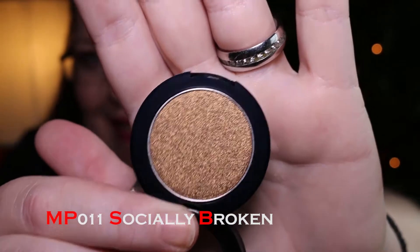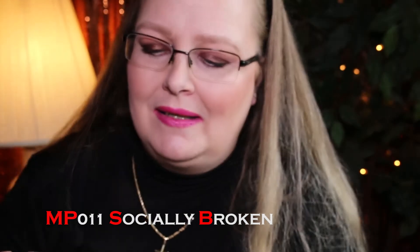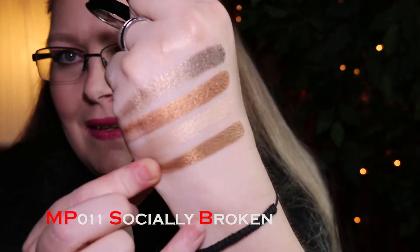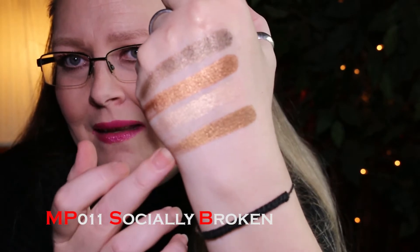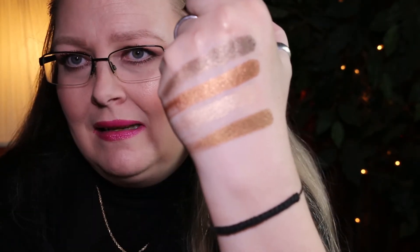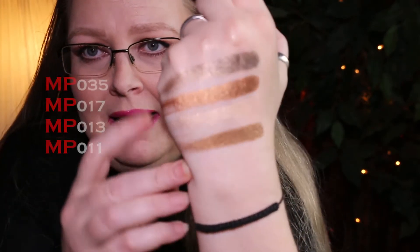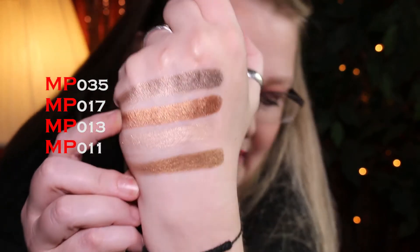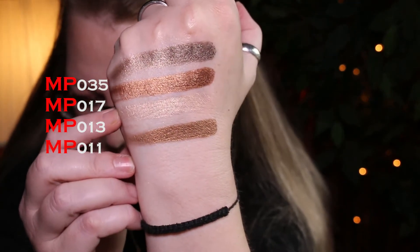Number 11 is Socially Broken — you have to wonder what people are thinking when they name these. It looks very similar to On the Rocks in the pan with that brown and black undertone, but when you swatch it you can see the difference — this one has a lot more brown in it. On this hand we have Celebrity Affair (#35), On the Rocks (#17), Conceited (#13), and Socially Broken (#11). Pretty impressive.